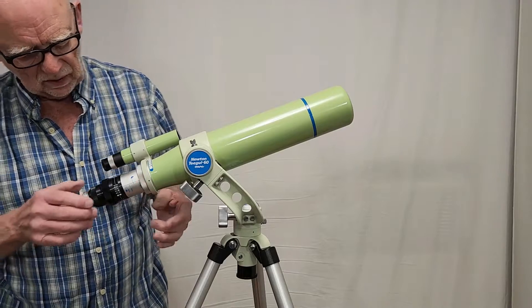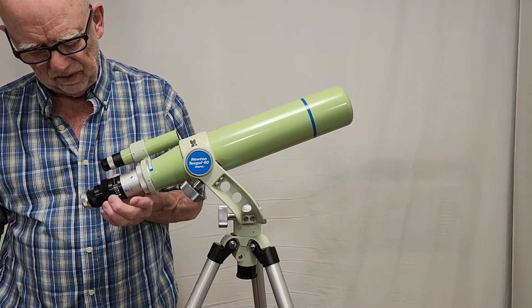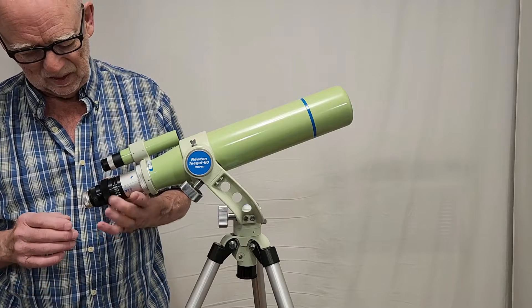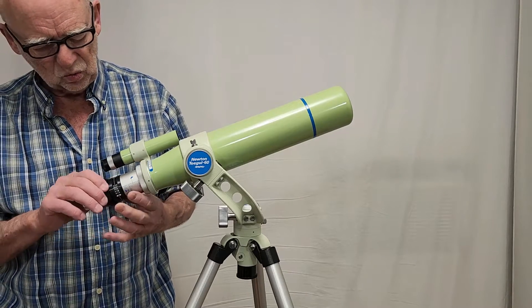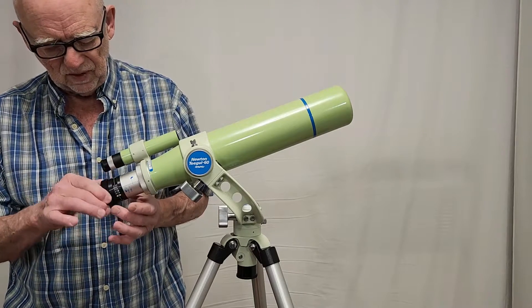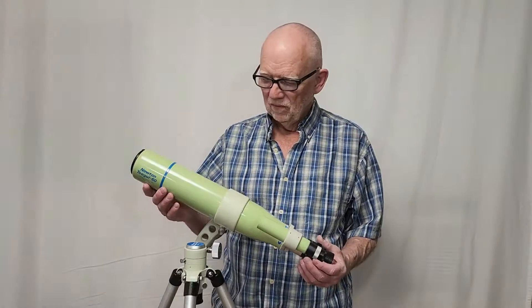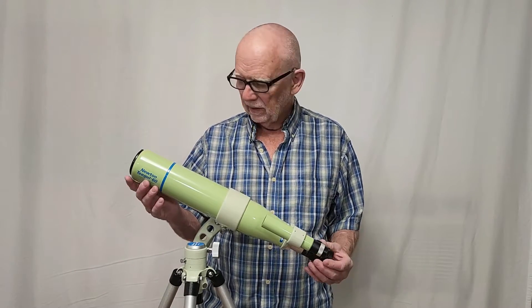You slide this thing back and forth and lock it down. Now, I'm not a big fan of helical focusers, but this is Takahashi — they do it right. It's a beautiful, exquisite helical focuser without the slop you find in cheaper versions. The great attention to detail is very interesting about this scope, just like Takahashi always delivers.